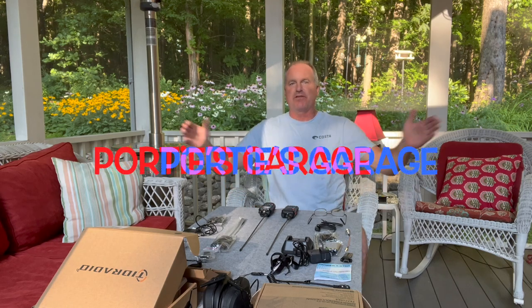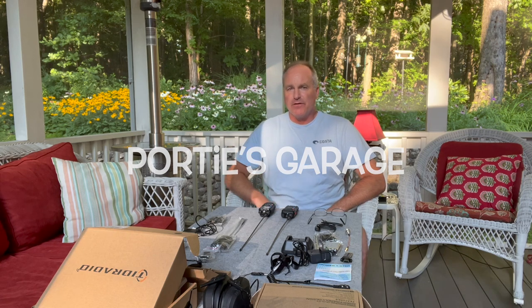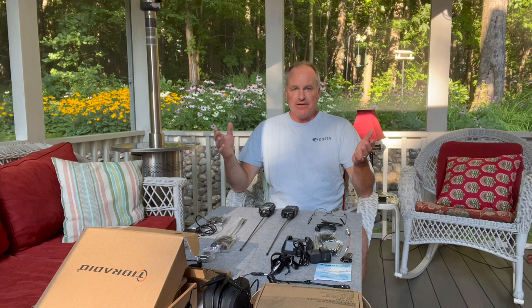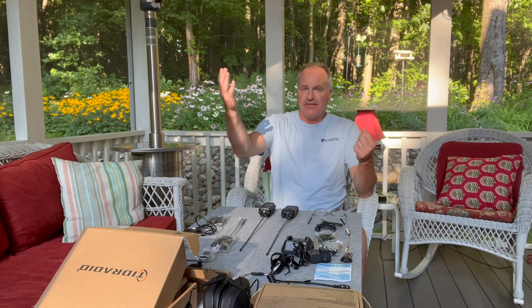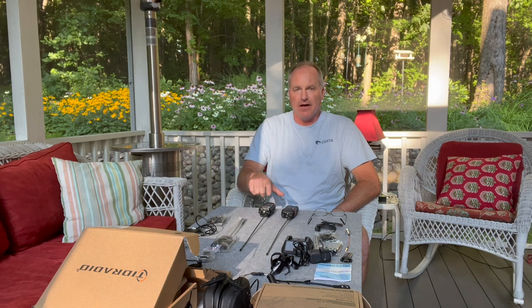Hey y'all, welcome back to the channel. This here is Portie's Garage, home of DIY, mostly geared to automotive, but here at Mix, you never know what you're going to get. As you can see, I'm sitting on the back porch, got the sun setting here, and I've got two radios on the table. We're going to be reviewing the TDH3 from Tid Radio.